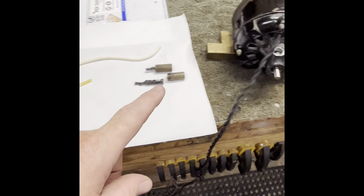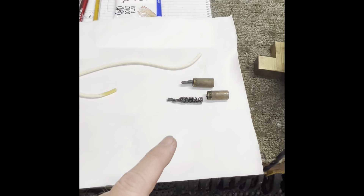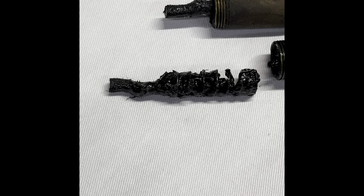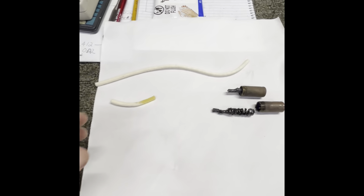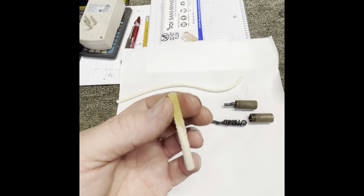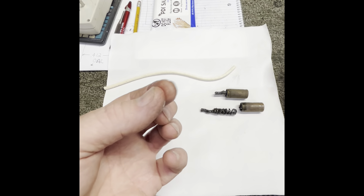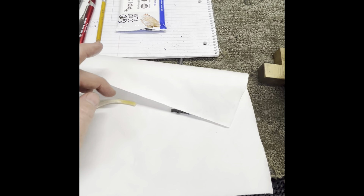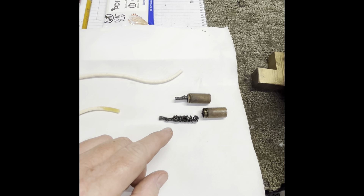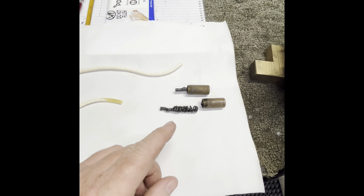I want to talk about these oil cups that go on these Westinghouse motors. This is an oil cup, not a grease cup. If your wick looks dried and stiff like this, you're not getting lubrication to the bearing. The wick needs to be soft, pliable, and absorbent. I've put just a little bit of 3-in-1 oil on this and you can see how it turns a honey color — that oil wicks up to the bearing. Here's a piece of fresh wick material — if your wick isn't soft and flexible like this, it's not lubricating the bearing properly.